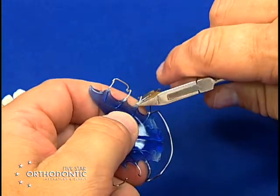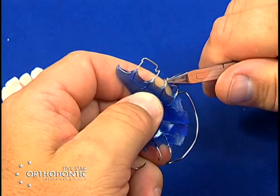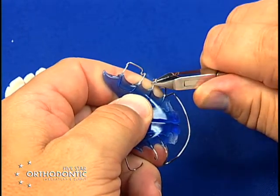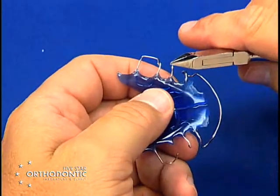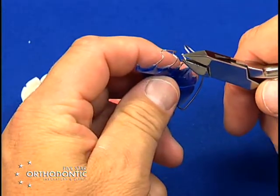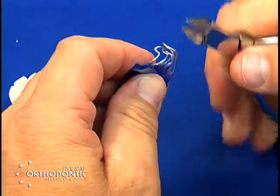Take the ball clasp right next to the acrylic, turn down toward the occlusion, then come away from the acrylic about two millimeters, place a dip bend — that will get the wire out of the occlusion but also take the buckle portion of the ball clasp away from buckle impingement, and basically turn it toward the tissue.